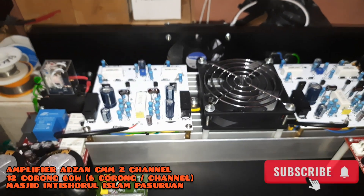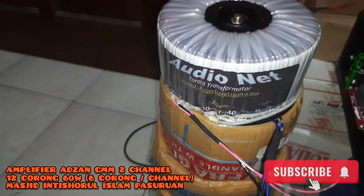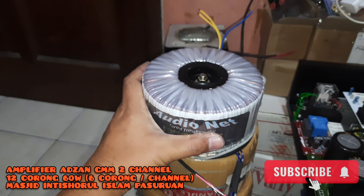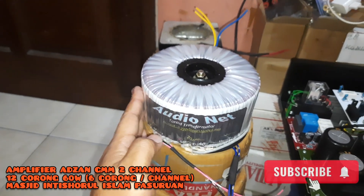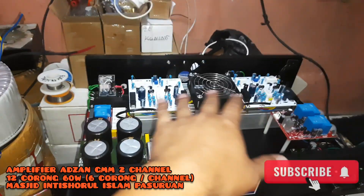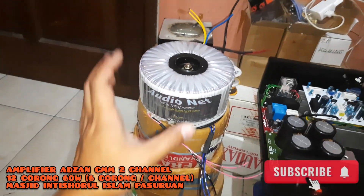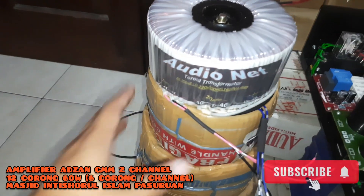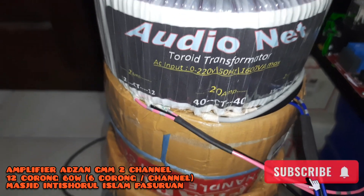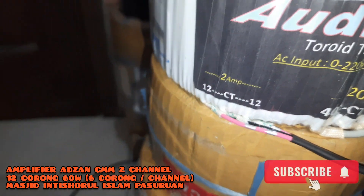Lalu untuk trafo, seperti biasanya ini adalah buatan Sheikh Mutaram dari Pasuruan. Ceritanya unik, trafo ini jalan bolak-balik dari Pasuruan ke Bekasi, dari Bekasi masuk ke ampli sudah dalam bentuk amplifier, balik lagi ke Pasuruan, padahal masjidnya tidak jauh dari tempatnya Sheikh Mutaram. Amper-nya di 20A, tegangannya 40CT dengan ekstra 2 yaitu 12CT dan 15CT.